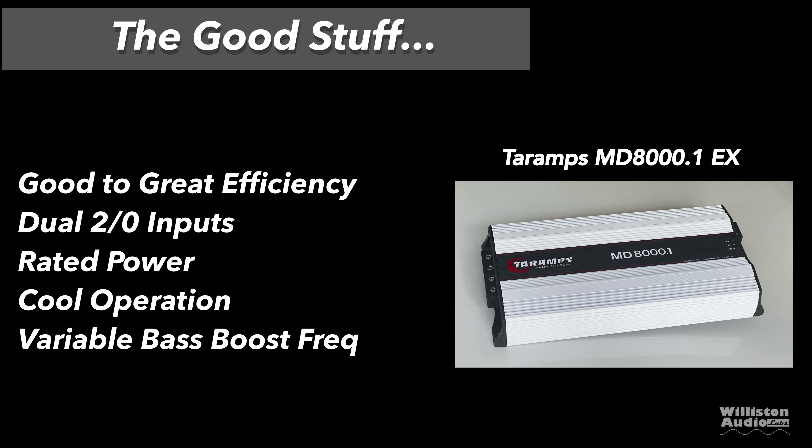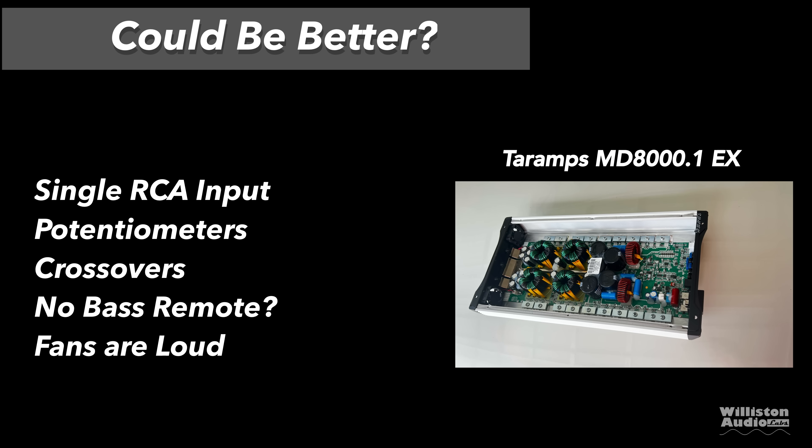The positives: good to great efficiency except at 1 ohm, dual 2-ohm inputs, rated power plus especially uncertified, cool operation, and a variable bass boost frequency which is very helpful. Things that could be better: single RCA input and output, the potentiometers are plasticky and difficult to turn, the crossovers aren't so great and don't seem to cut out much vocals, there's no bass remote, and the fans can be loud when they come on — though in this case the fan did not come on.